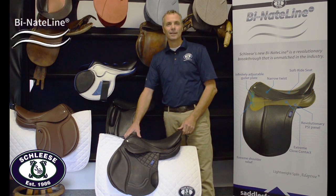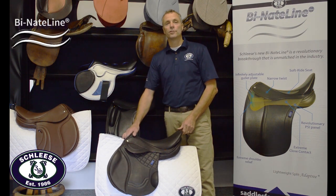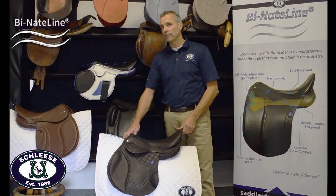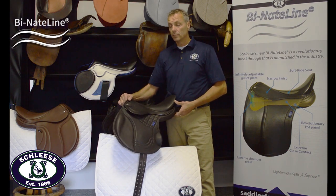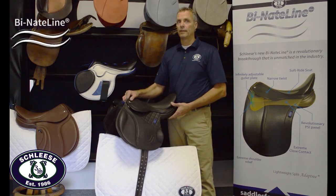Hi, I'm Jochen Schlesen. I'm very excited to introduce this saddle, the LightFlight. The LightFlight saddle is an incredible light saddle. It's perfect for eventing, jumper — it has super great features.